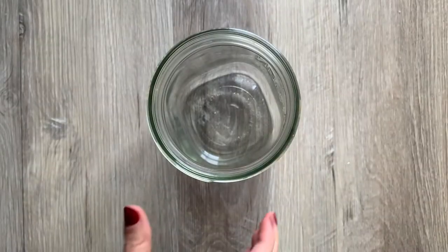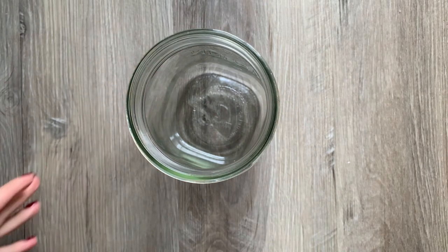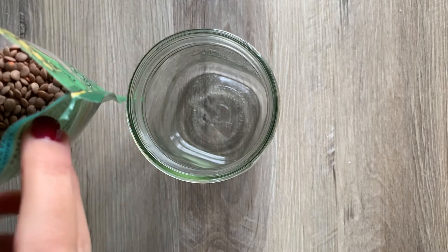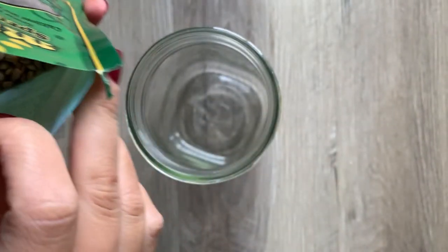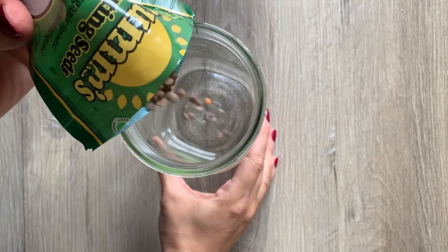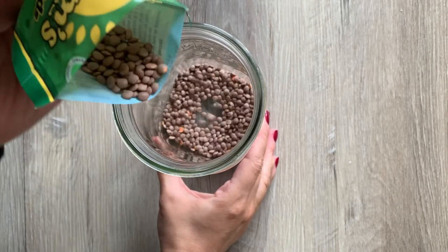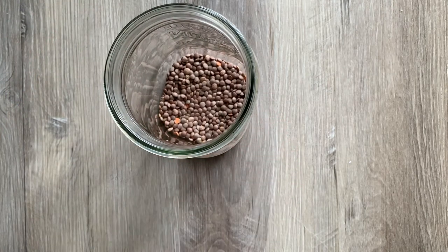Okay, so I've got my jar here and I'm ready to pour the seeds in. I'm doing the crimson lentil seeds — I'm just going to cover the bottom of the jar in seeds. The package says about four tablespoons; I don't think I put quite that much in. I'm just going to pour those in. Okay, so I've covered the bottom of the jar — that's how many I'm going to put in there.